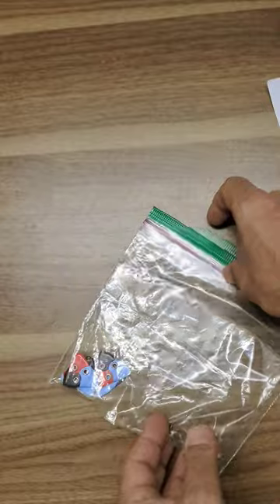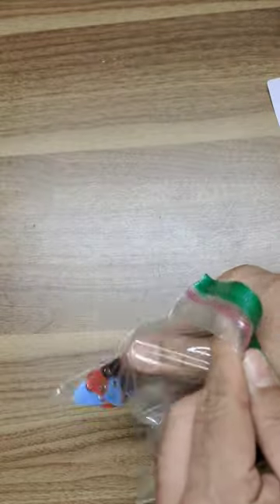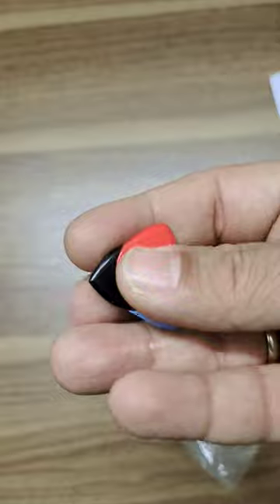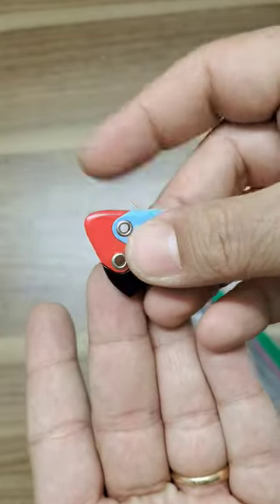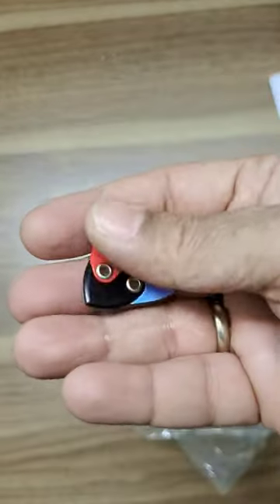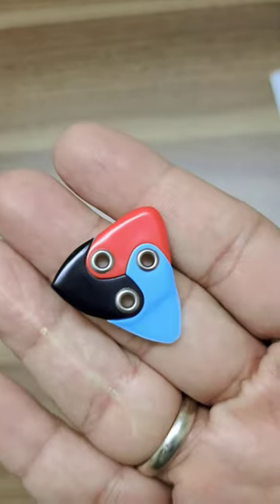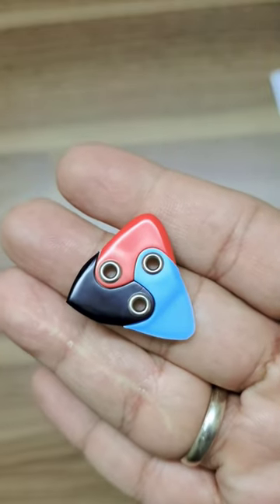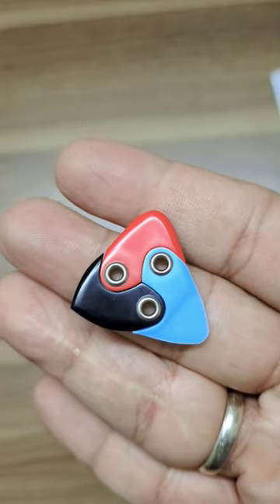So you basically get three picks in one — very cool looking product. It negates the need for carrying around extra picks. Maybe I'll do a demo on an acoustic guitar and an electric guitar — not a bass, I don't think Davy would approve. Very very cool product, the Asteroid Pick from Black Mountain Picks. Looking forward to featuring this one in another review.